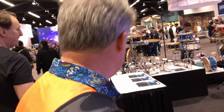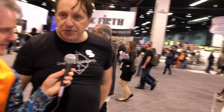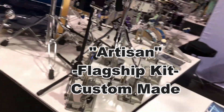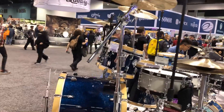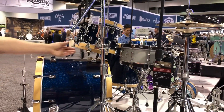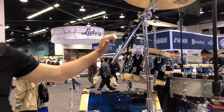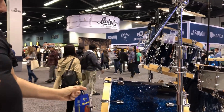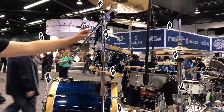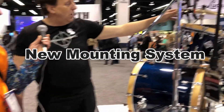Now we go to the other side — this is called the Artisan series from Dixon, and this is our flagship. That means it's a fully custom-made product. You can choose everything: the lacquer, sizes, depth, wood materials, color of the hardware. It's the best of the best. In this case, we chose maple hoops the old-fashioned way with clamps — no diecast or triple-flange hoops.